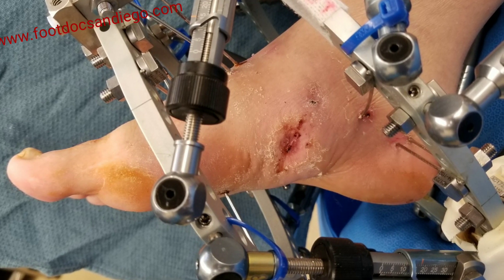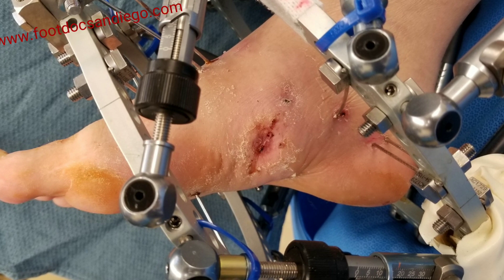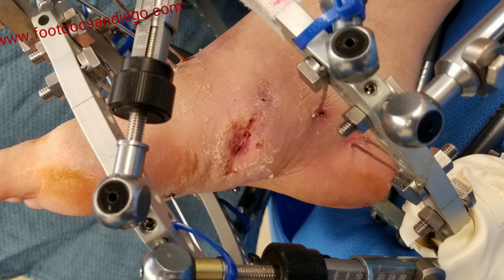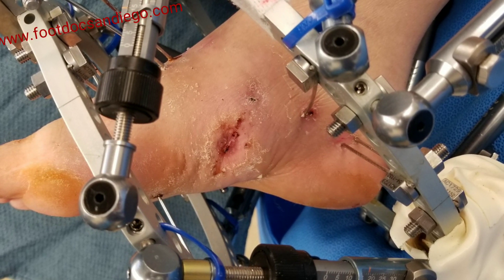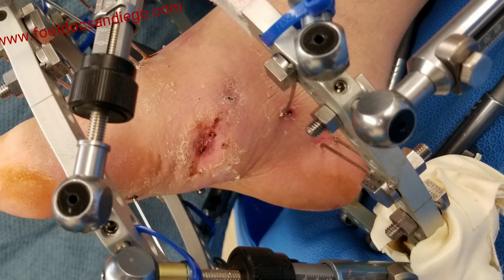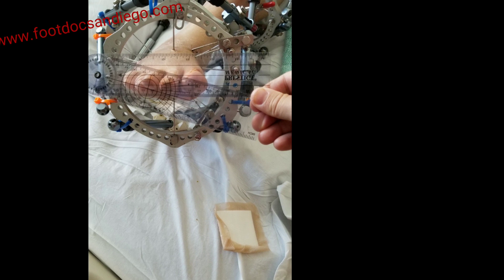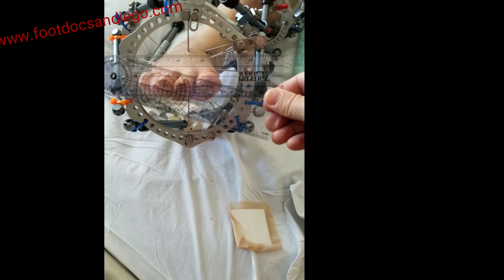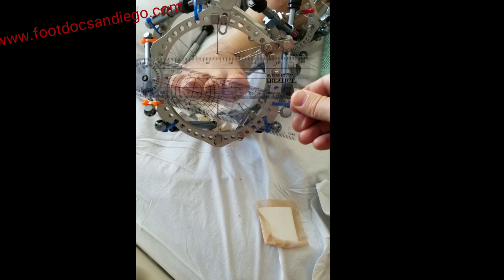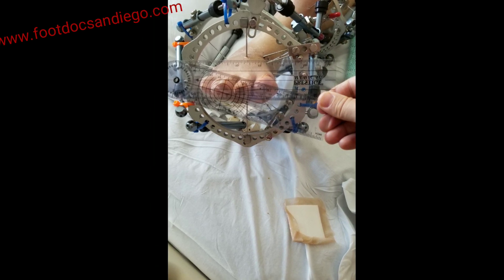Here you can see after wearing the frame for about three weeks, the wound was mostly closed up. It is vital to treat the deformity prior to deciding on wound care — all the wound care in the world is not going to do much when you have such a large dislocation subluxation. The patient received computer-assisted deformity strut turns with careful analysis of Méary's angle, AP talo-first metatarsal angle, and also making sure in the axial plane there was proper correction.